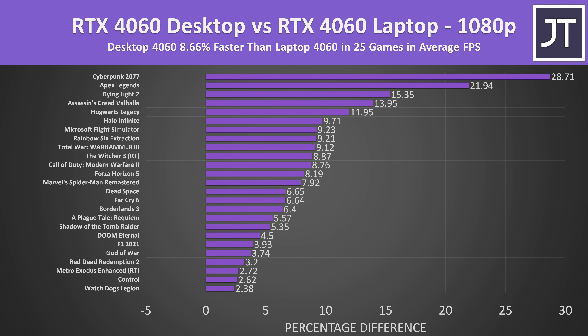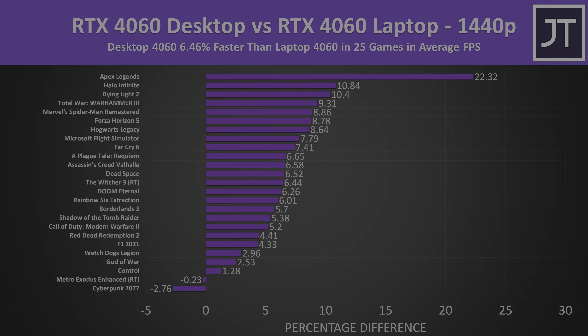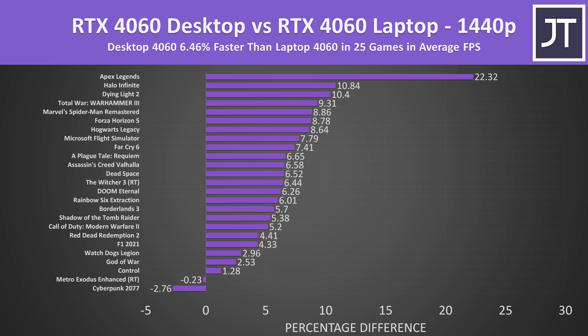On average across all 25 games at 1080p, the RTX 4060 desktop GPU was 9% faster than the RTX 4060 laptop GPU. Results vary by game — some titles like Apex and Cyberpunk were 20-30% faster on the desktop, while Watch Dogs Legion, Control, and Metro Exodus were less than 3% faster. The gap gets smaller at 1440p, where we're more GPU-bound and CPU differences matter less. Apart from the desktop having faster memory, more bandwidth, and a slightly higher TGP, these are essentially the same GPUs — so a small edge to the desktop makes sense.